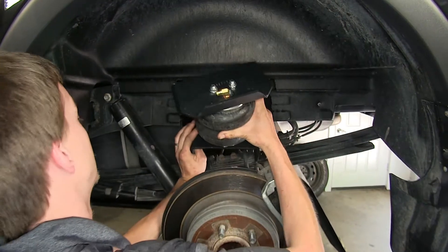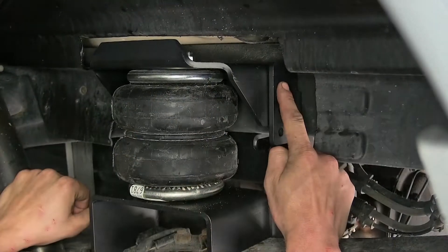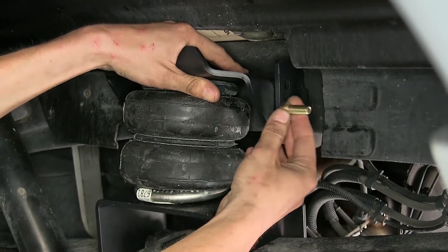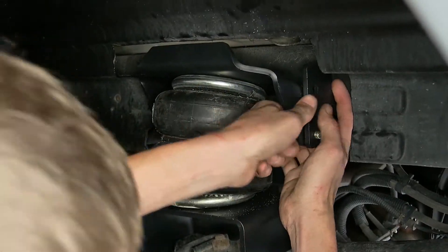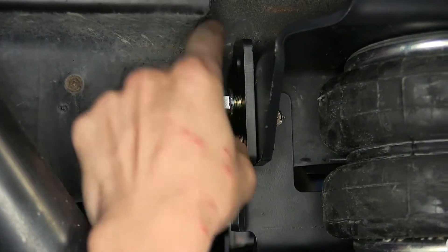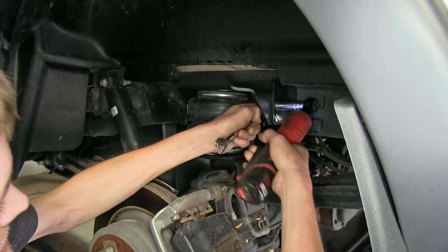Now we'll take our airbag assembly and sit it on top of our leaf springs. Make sure our upper bracket slides into our frame bracket — the frame bracket has three holes in it and we'll be using the bottom two, pushing our bracket down until the holes line up. We'll take our bolts, making sure the head is facing the airbag, and put all four in. With our four bolts in place, we'll thread on our nuts, then use a 9/16 wrench to hold the bolt still and a 9/16 socket to tighten up the nut. Do the same for all four, then torque the bolts to the specifications in the instructions.